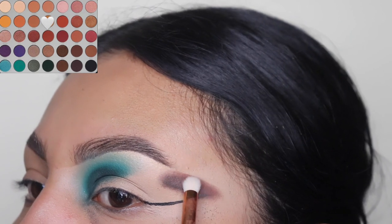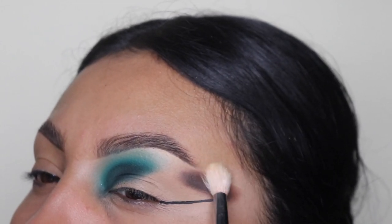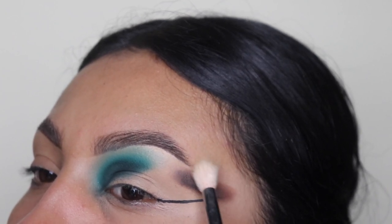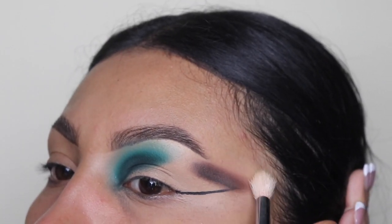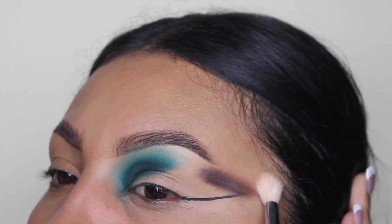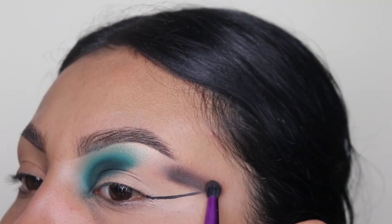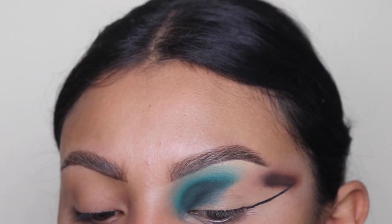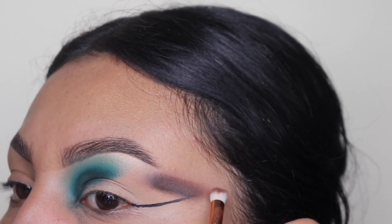Next we're going to be taking a fluffy brush to blend these eyeshadows out, and as soon as the top is blended, make sure you grab the other two shades and apply them again — it loses a little bit of color when you blend it out. It is a whole process, but trust the process, it will look bomb at the end. I'm applying the dark shade again and then going over it with the lighter brown, and then I'm going to blend that out again.